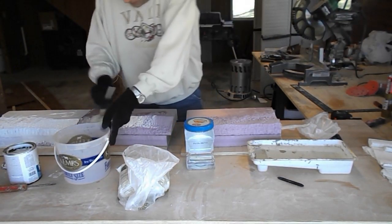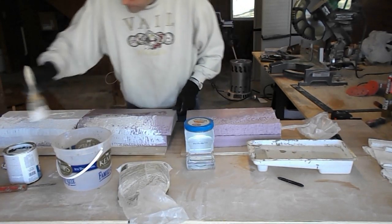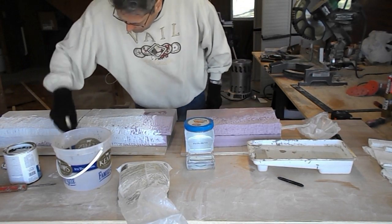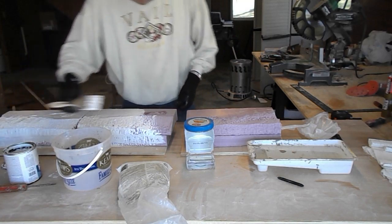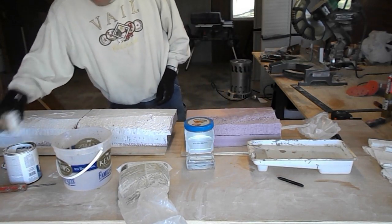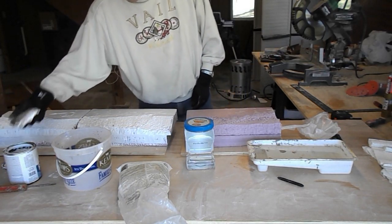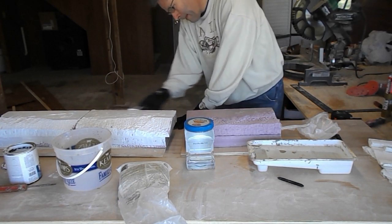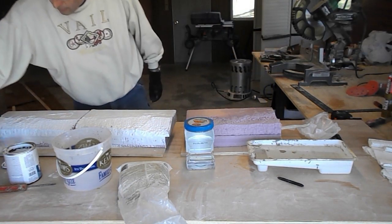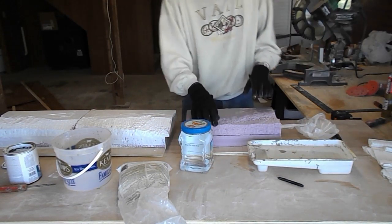First thing to do is to slap some of this gripper on the second test piece. I'm doing the back as well. I think that's enough on there. Now one thing to notice is that I carved one side of each test piece rough and left the other one smooth.